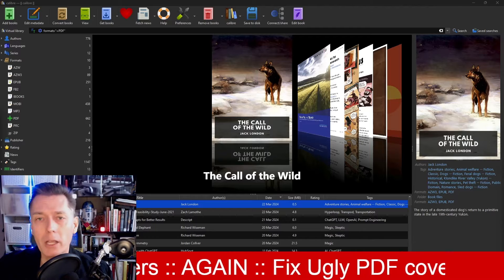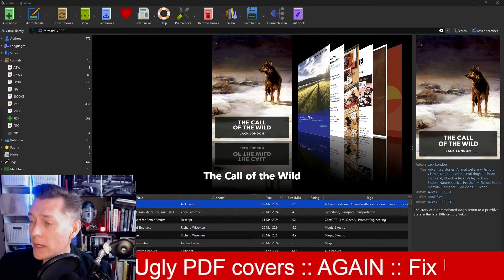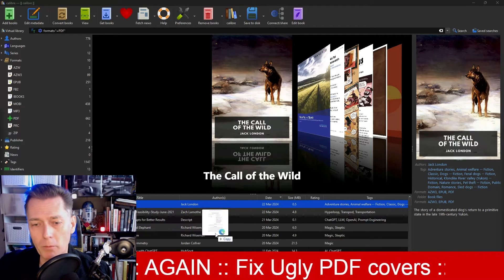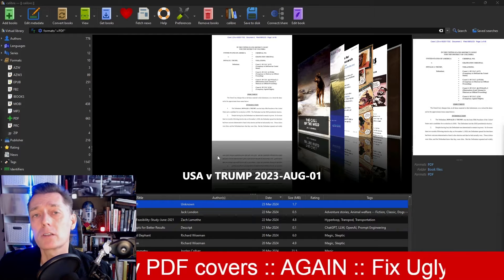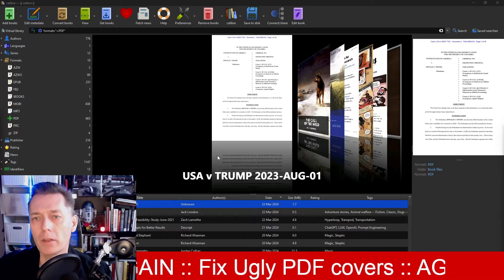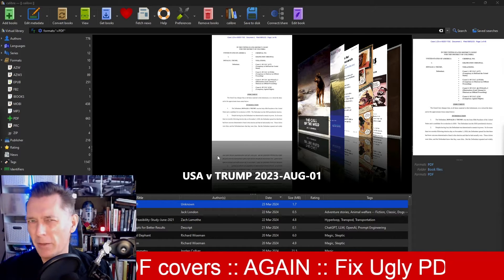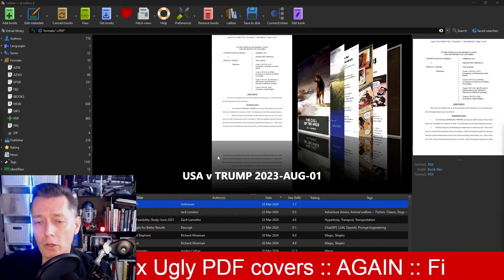Just as a reminder of what we're talking about: let's say you've downloaded a PDF — a totally legal PDF. Here's one from the American government. I'm going to pull this in. It's a PDF, and the cover page is kind of ugly — just a core document, nothing pretty on it. If you have a bunch of PDFs from similar sources, they're all going to look the same, and if you use CoverFlow in Calibre, it's not going to look great.